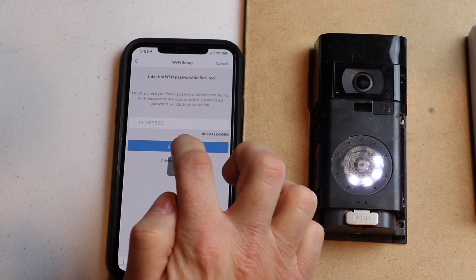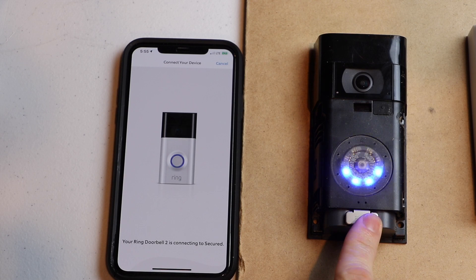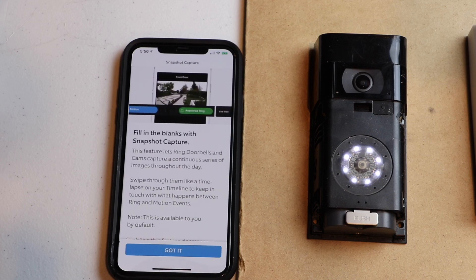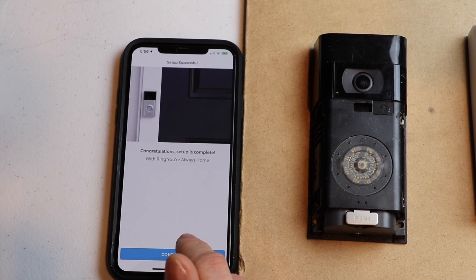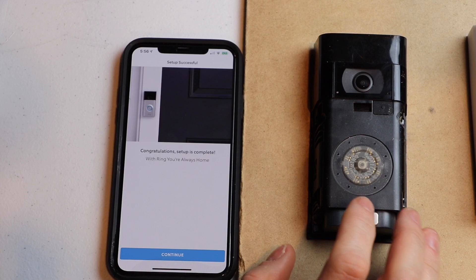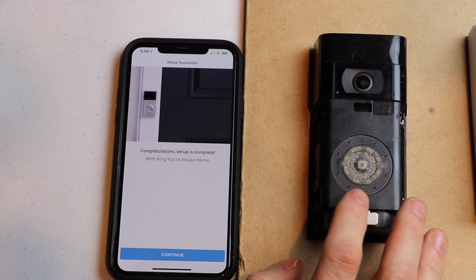Hopefully yours is more secure than mine. So now the doorbell is going to connect to my home Wi-Fi network. And it's connected! So now I'm going to hit 'Got it.' Mine doesn't have an update — my doorbell's up to date. Yours will take a little bit longer because it's going to update.